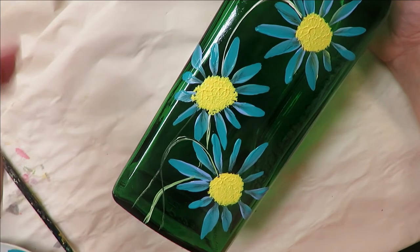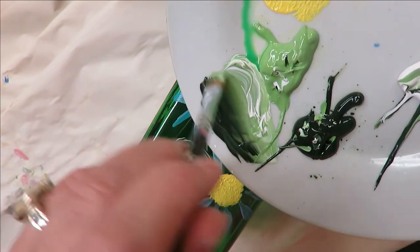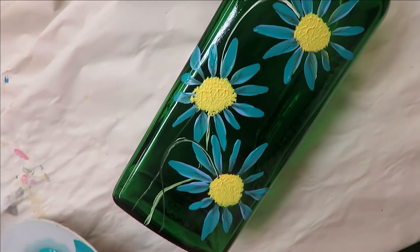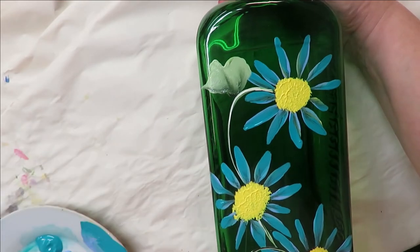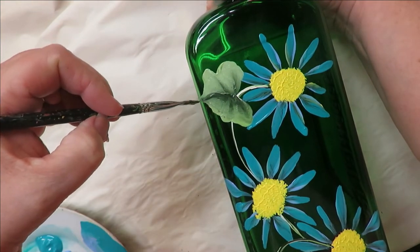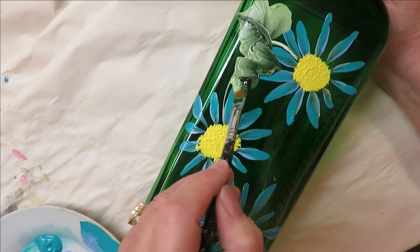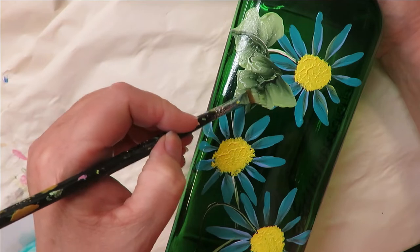I'm going to come in with my number 4 flat brush and do some blending strokes, adding some white — you can even add a little yellow if you want to change it up. I try to lead with the light color on the outside. I'm doing kind of the same leaf I did in the latest video. Just pushing it down and wiggling it as you go, coming out and back.